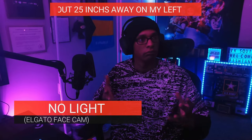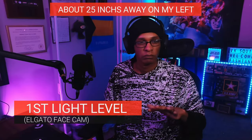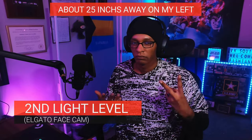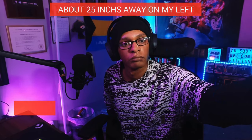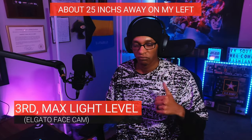I'm still testing it — I still have the receipt — to see how it looks on livestream through OBS, to make sure it's worth keeping. I'm not sure if you should get two of them, but I thought it was pretty cool to have as a hair light.